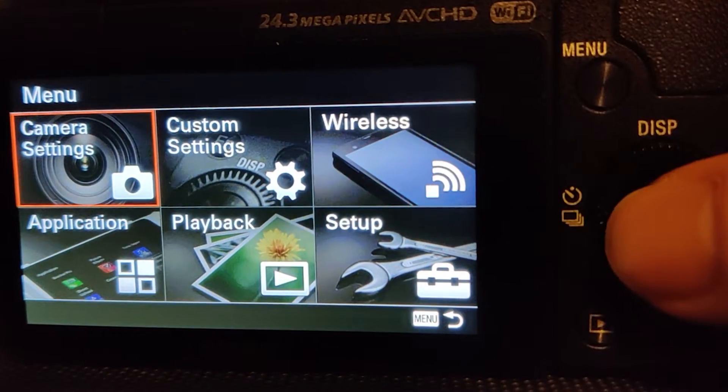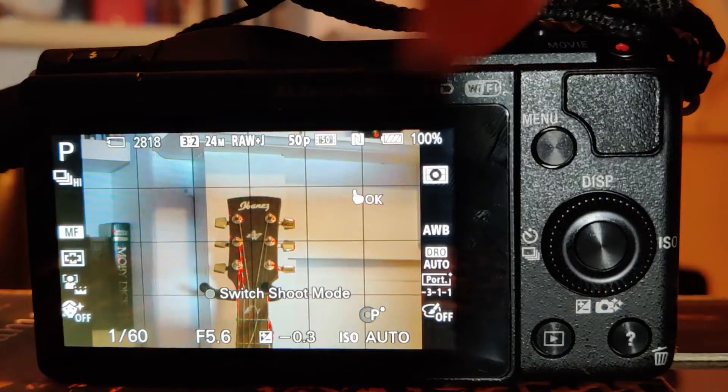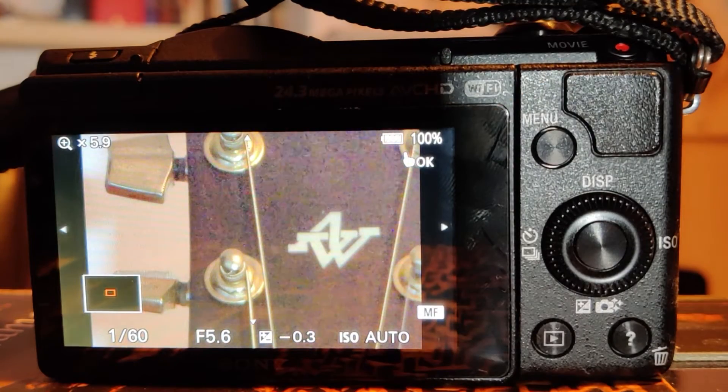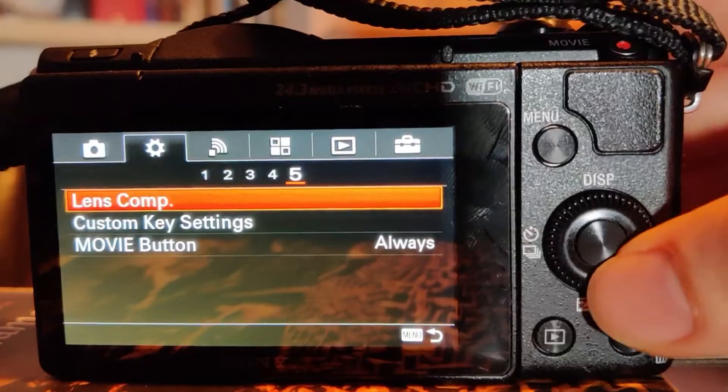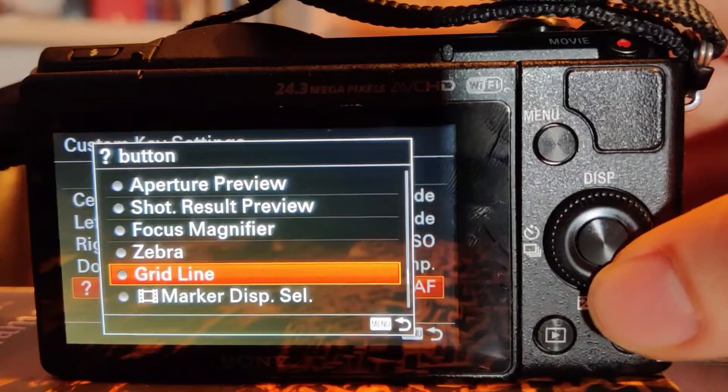So first up is the focus magnifier. This heavily zooms in on your image so you can fine tune your focus. This is great for very exact focusing, or on a large shot such as a landscape you can choose your exact point that you want to focus on — maybe it's a smaller detail which the autofocus wouldn't select. To turn this on you go to camera settings tab 6 and then focus magnifier. If you're using the Sony A5100 or one of the other touchscreen Sony Alpha cameras you simply just tap the screen and it will do the heavy focus zoom of the focus magnifier for you. However not all Sony Alpha cameras have touchscreen capabilities, so I would recommend assigning this feature to a custom button through the custom key setting options in the custom settings menu.